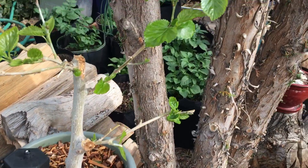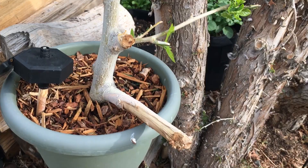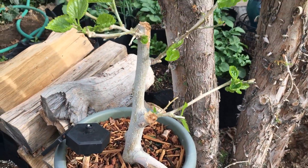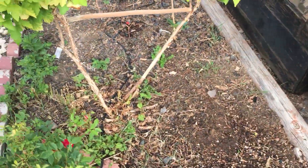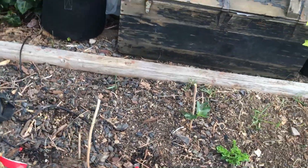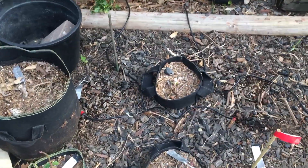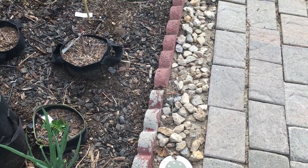Yeah, see there's a little tiny mulberry tree — it does produce mulberries. All right guys, we're going to call this one a good one and we'll see you again later.